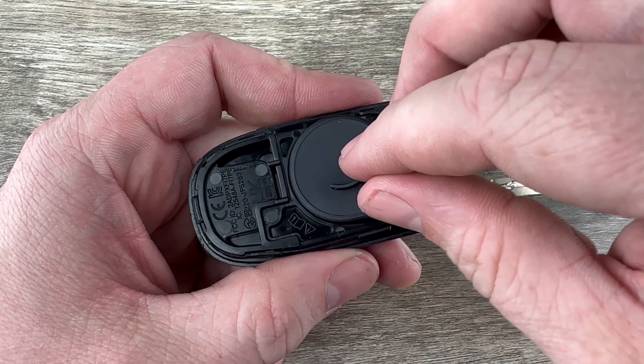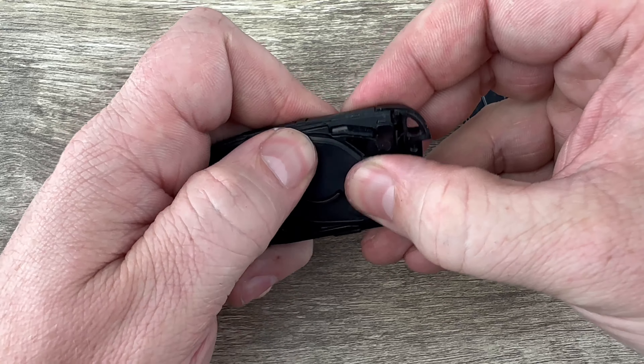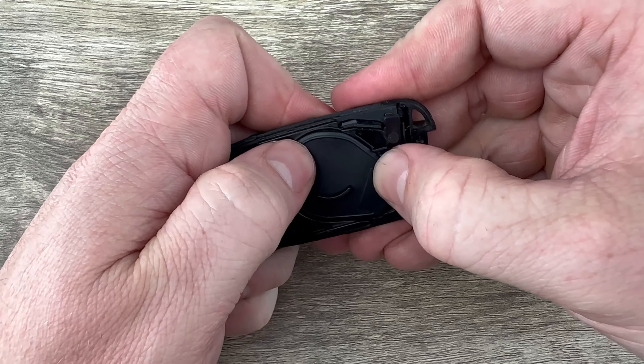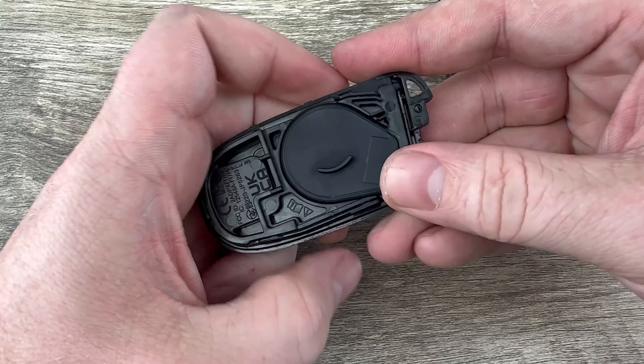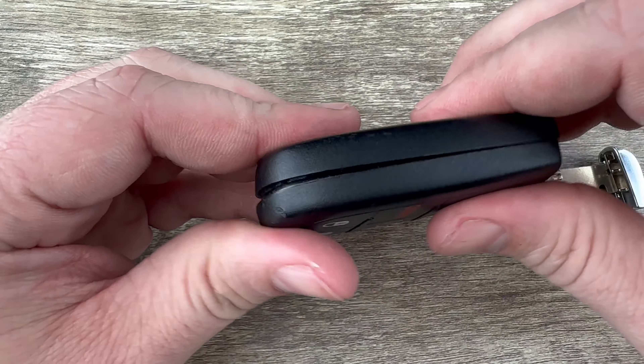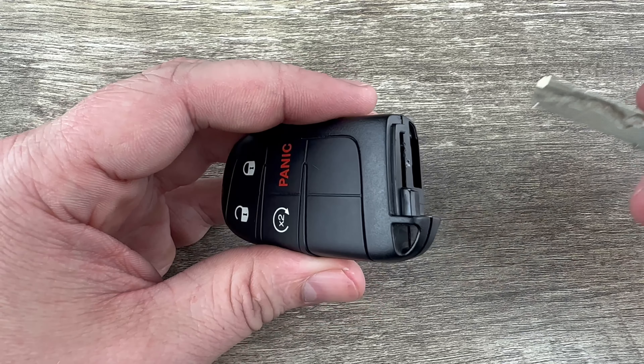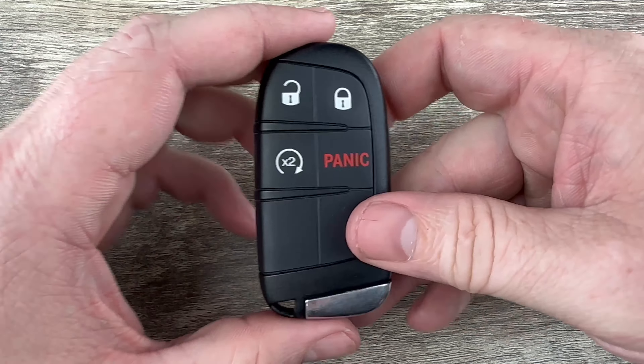Then I'm going to put this rubber cover back on and just work your way around, make sure it's all the way pushed down. Once we have that where it needs to be, we can snap the two halves back together. Slide our emergency key back in and that's it.